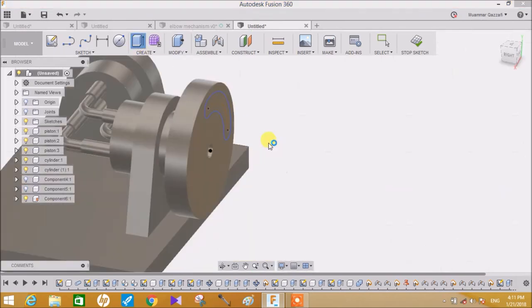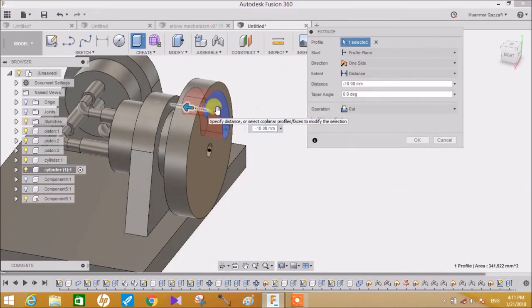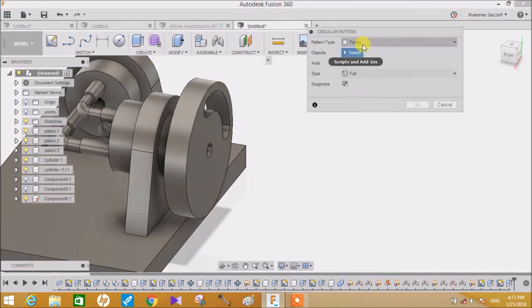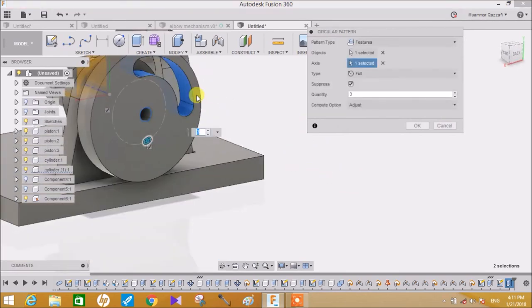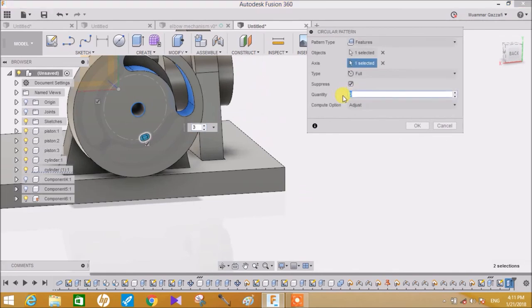Now go to Extrude, click on this and extrude it to minus 10mm. Go to Create, go to Mirror, go to Circular Pattern, go to Features and select the slot extrude feature. I think 2 will be OK this time. Press OK.